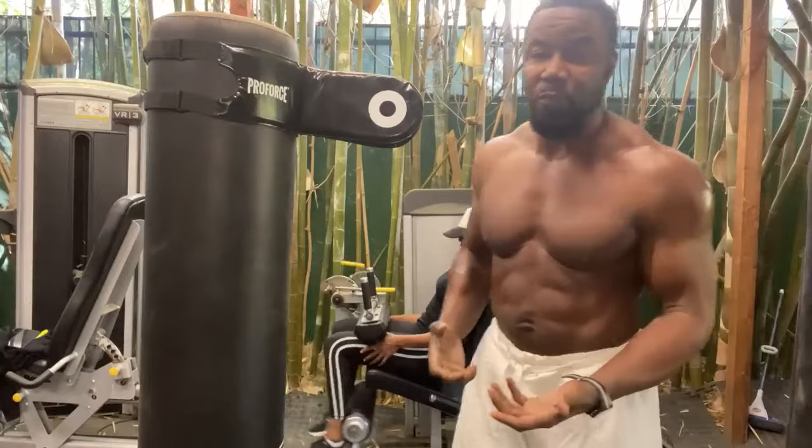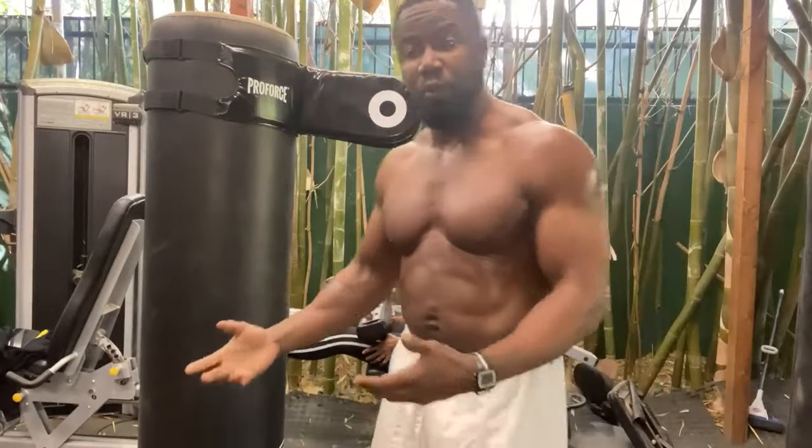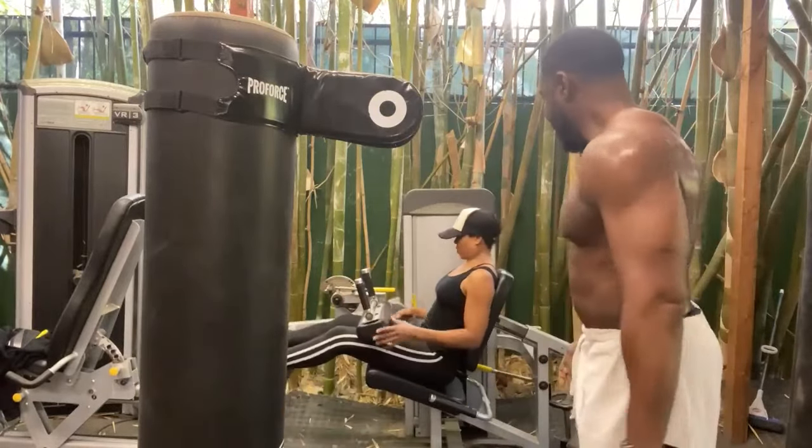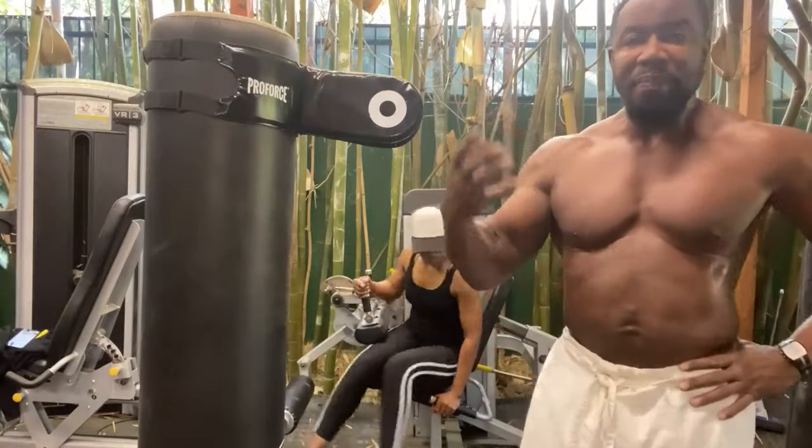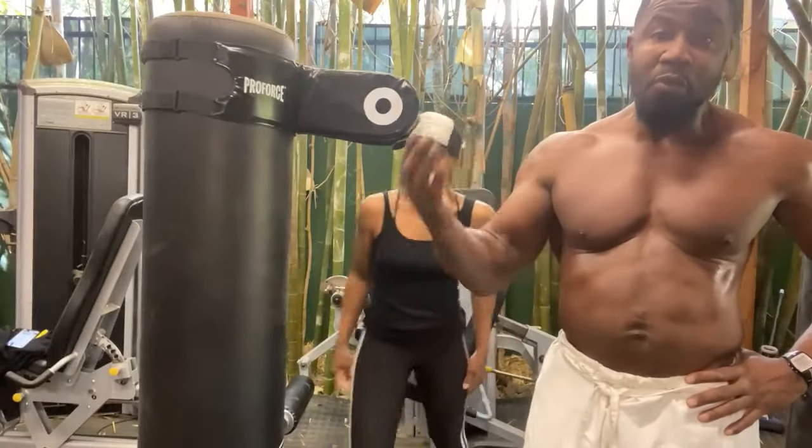So one thing that you probably see often is the whole pool noodle thing. I'm going to get my wife. So there's something really going by your head that will really hit you.